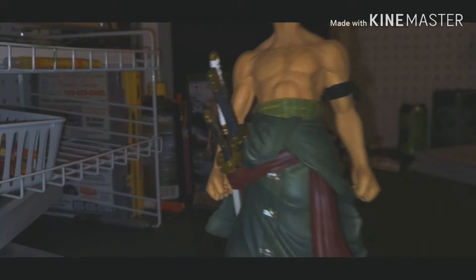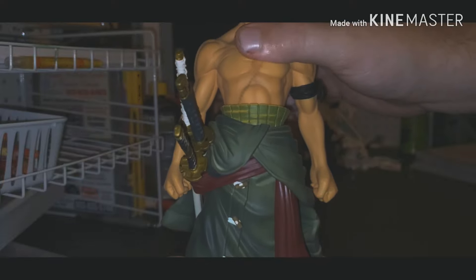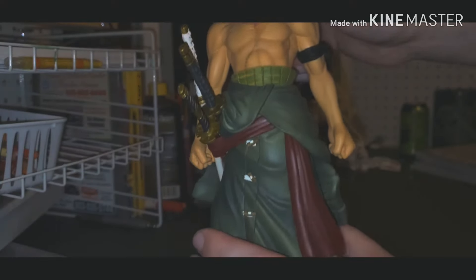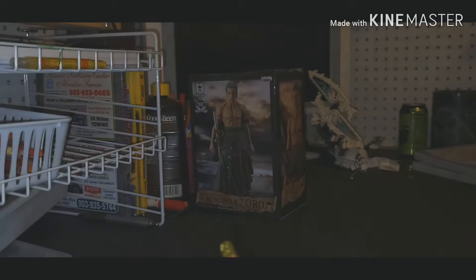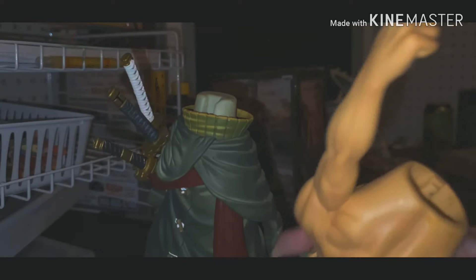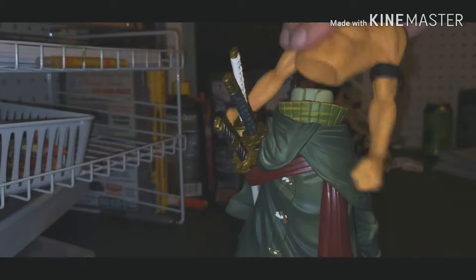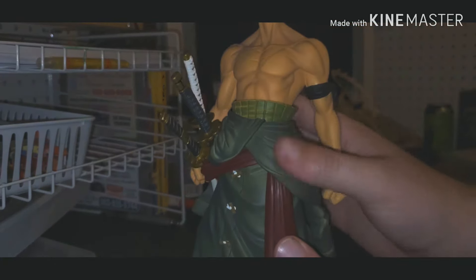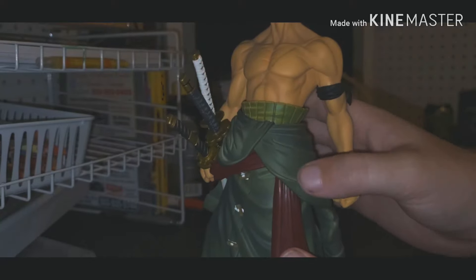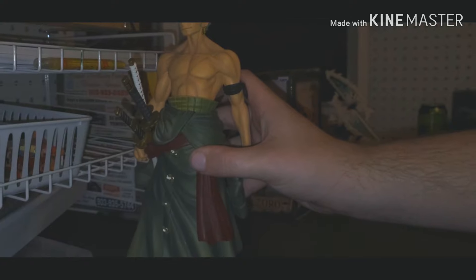One thing I want to mention — if you pull back his torso, it comes off really easily. You can hold him pretty well, but if you wiggle him around he just kind of comes off. I don't think the peg goes deep enough into the torso. I think this jacket piece doesn't want to go down enough, so it doesn't give enough clearance for the peg to seat properly.